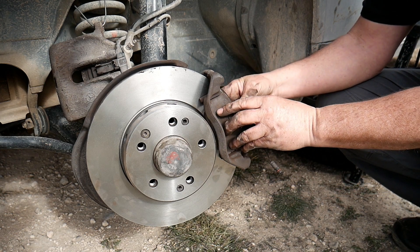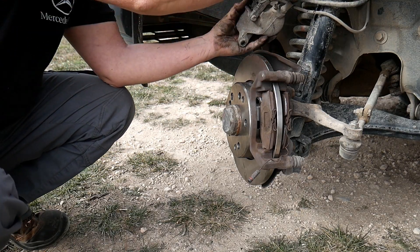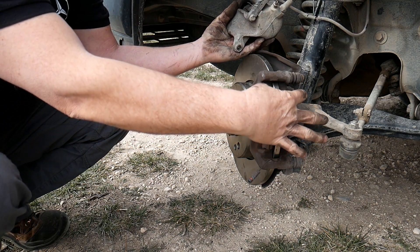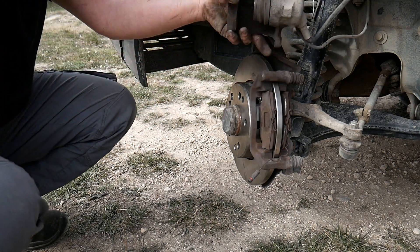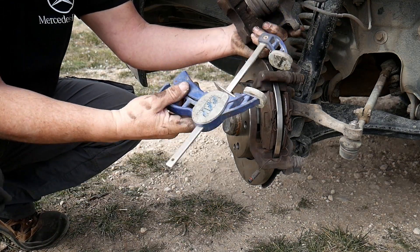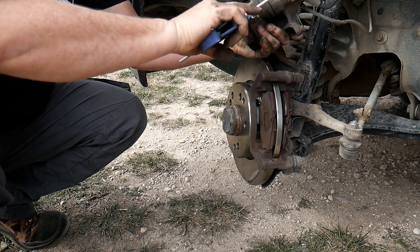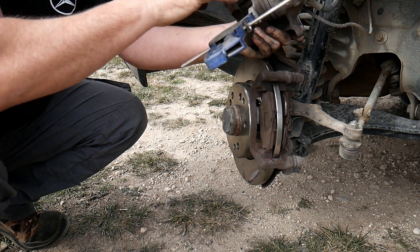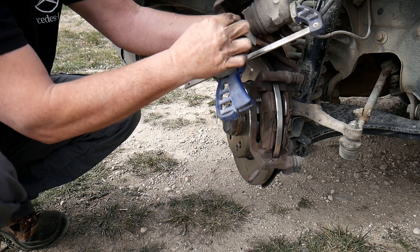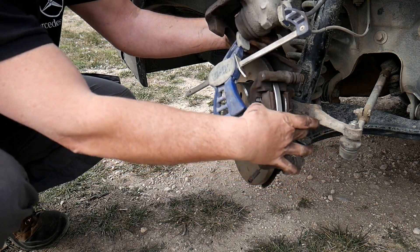And now we're gonna fit the cover. In order to place back the caliper, you will have a problem, because obviously as the pad is thicker now, this won't go in. So what you will do, you will use some kind of tool like this one and you will press the piston. Like that, it will give you a bit more space. You just need to open it a little bit so that you can place it in.